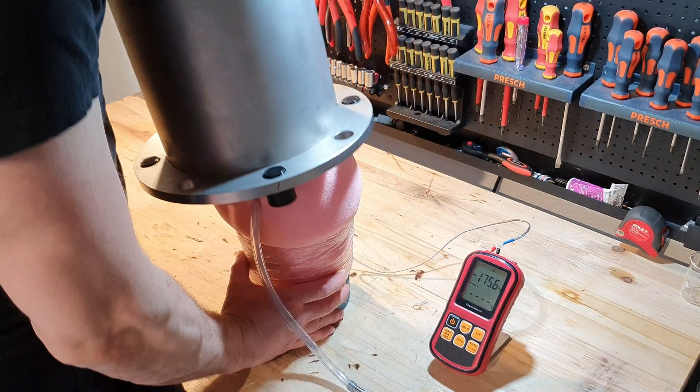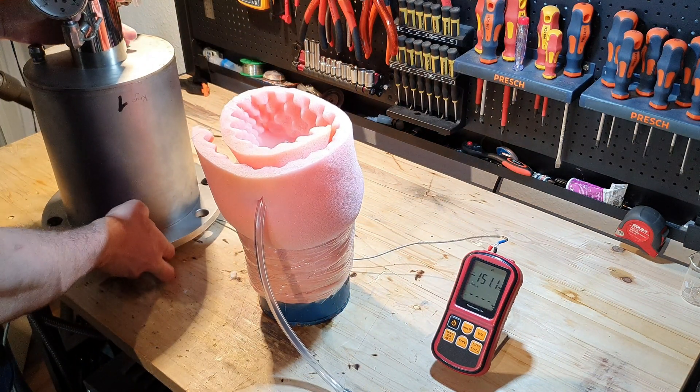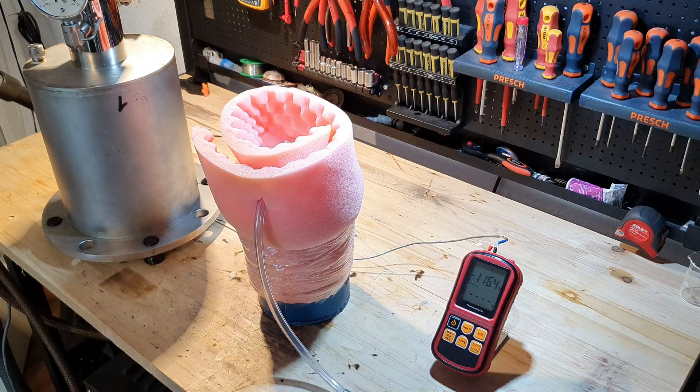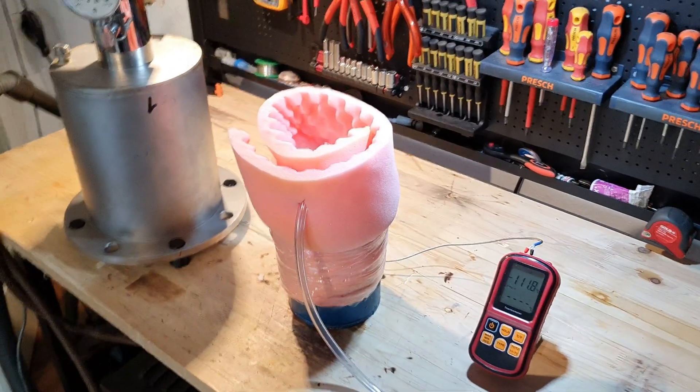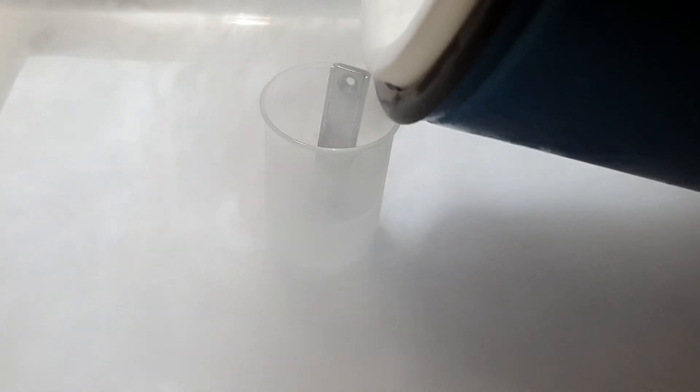After 2 hours I removed the cold head. Here you can see the tube for the oxygen. I could not weigh the yield because the Dewar was too heavy for my scale, but I will do that in the future. Even without a scale you can already see that in these 2 hours I produced a lot more than in the 5 hours last time. Sadly you are still not able to see the blue color properly — I can see it in person but the camera of my phone just does not pick up the color.